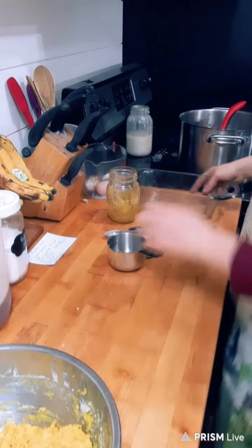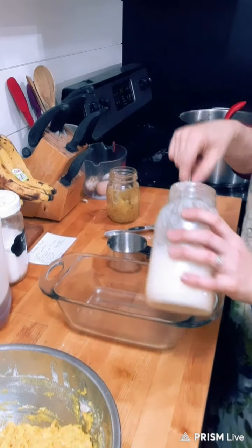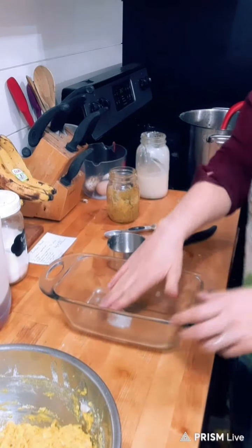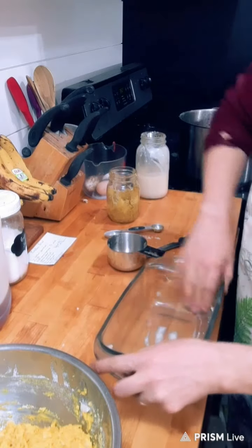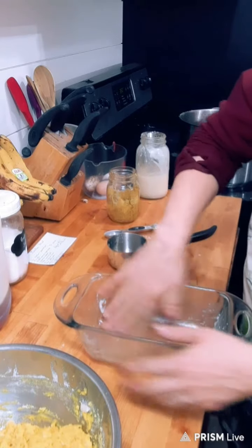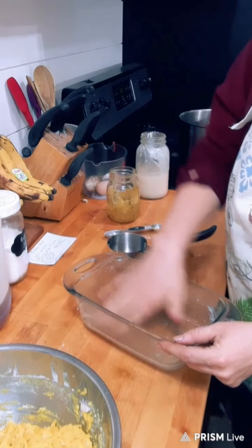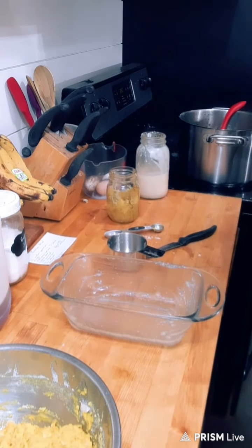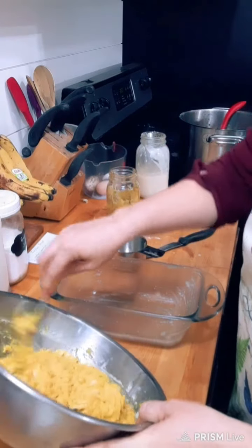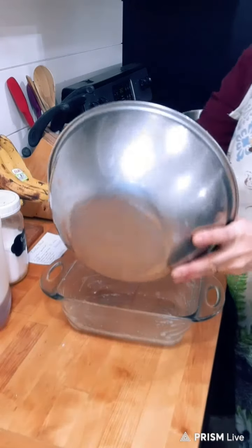Now we need to grease our bread pan using lard, coconut oil, butter, or tallow — any healthy fat that is solid at room temperature of 70 degrees. We do not want to use things that are liquid at 70 degrees; those are not good to bake with — they're great for salad dressings and other non-baking items.